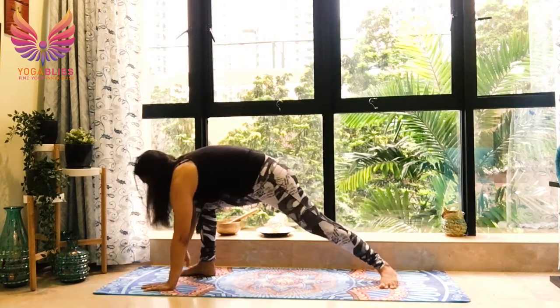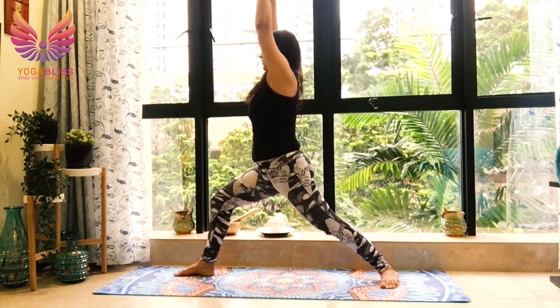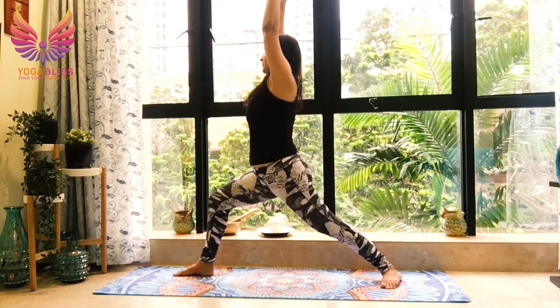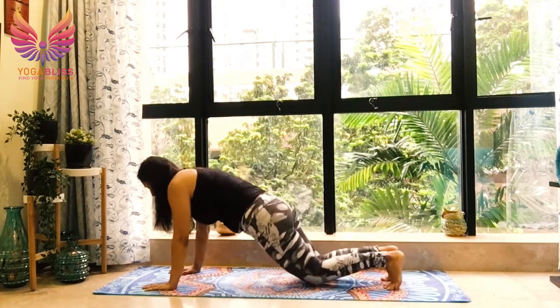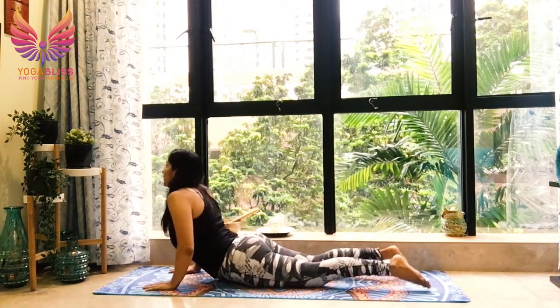Take your right leg forward, come in Warrior One, grounding the back foot. Hands by the side of your ears, right knee over right ankle. Breathe. Taking your hands down, take the right leg back, go in plank. Knees, chest, chin down. Breathe out. Breathe in, cobra. Tuck your toes.